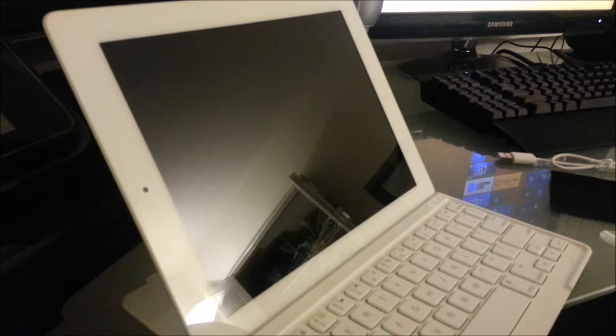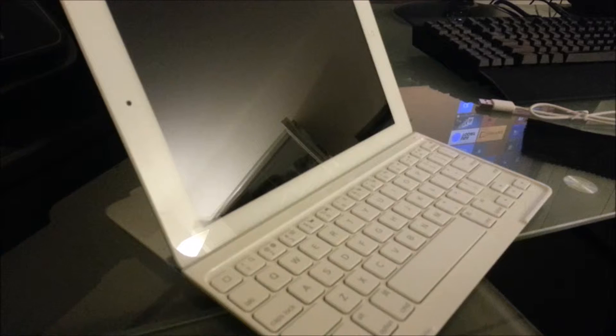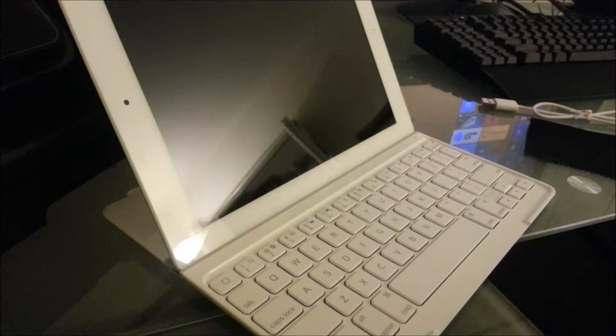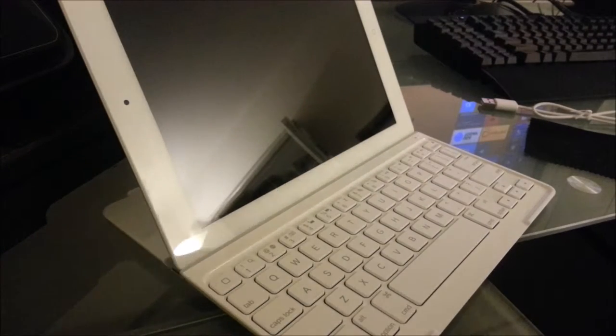What I bought is actually a keyboard for the iPad — this thing works for the iPad 2, 3, and 4. I happen to have the iPad 3, so that's what I'm using it for. It's a Bluetooth enabled keyboard. Let me look for the package — it's called the Logitech Ultra Thin Keyboard Cover. I got it brand new for about 50 bucks.